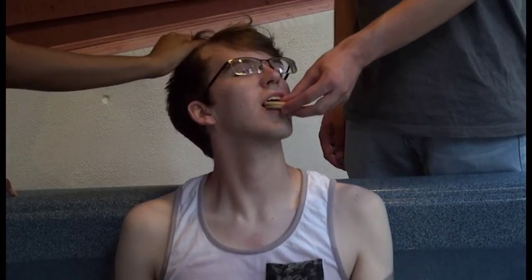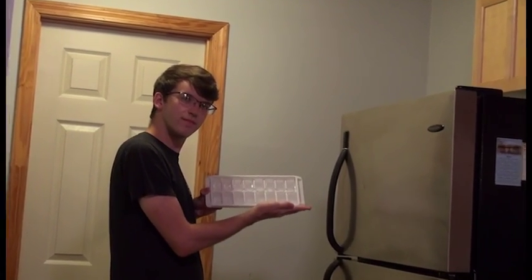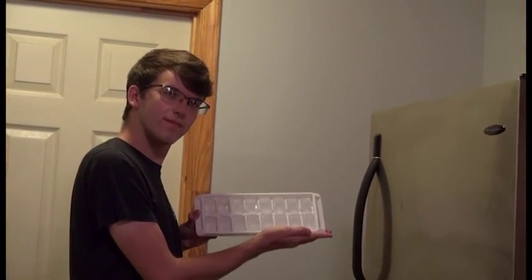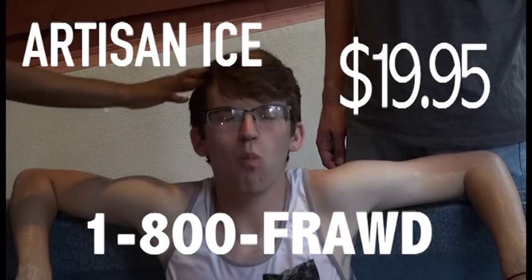Buy Artisan Ice now for just three easy payments of $19.95. Call in the next 20 minutes and get a free Artisan Ice tray, handcrafted in Italy. Call 1-800-ARTISAN today. That's 1-800-ARTISAN-NOW.